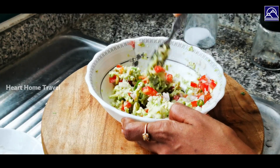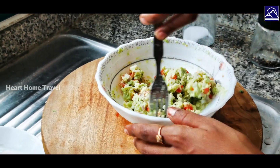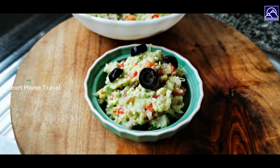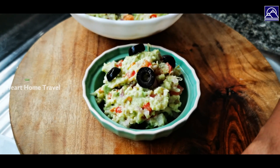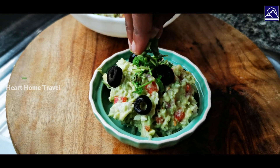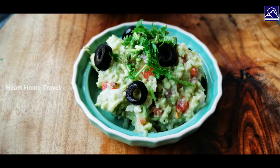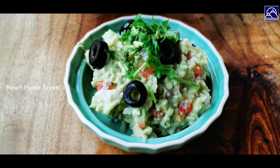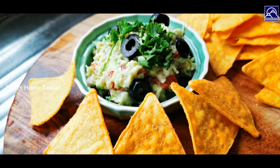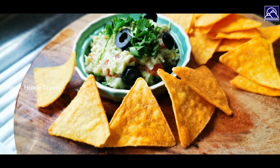Now mix the ingredients well. Garnish with some black olives and freshly chopped coriander leaves. Guacamole is now ready to serve. I have served it with some tortilla chips. If you like the video, please like and share, and comment below for suggestions or questions.